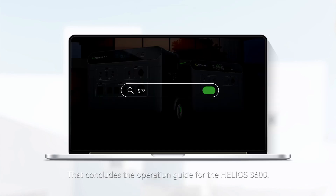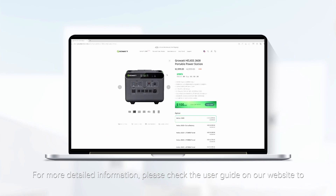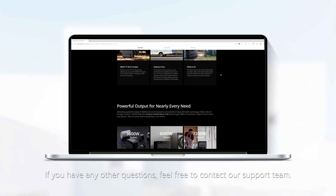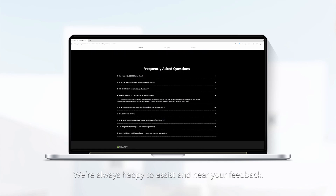That concludes the operation guide for the Helios 3600. For more detailed information, please check the user guide and the website to understand the features and limitations. If you have any other questions, feel free to contact our support team. We're always happy to assist and happy to hear your feedback — happy charging!